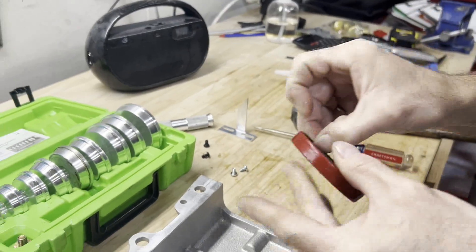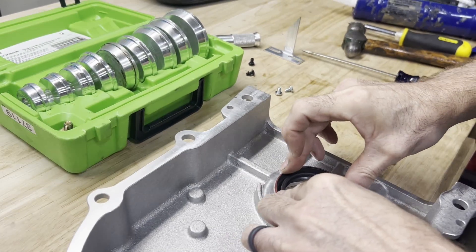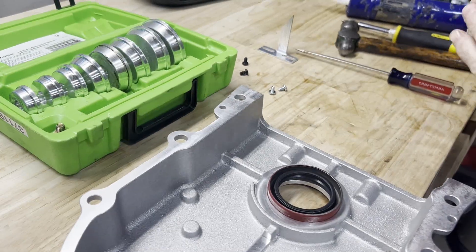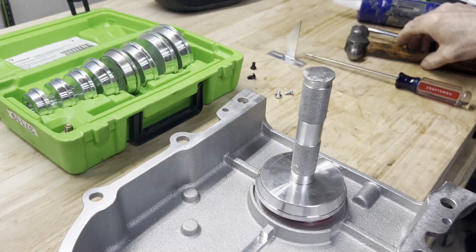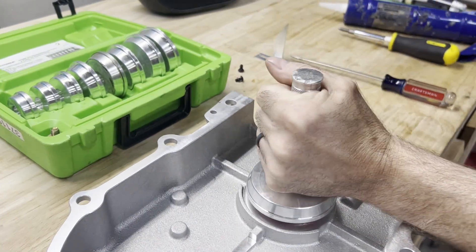I'm going to set that in there and use our seal driver. I'm just going to drive this down, hitting it evenly until it sits down.